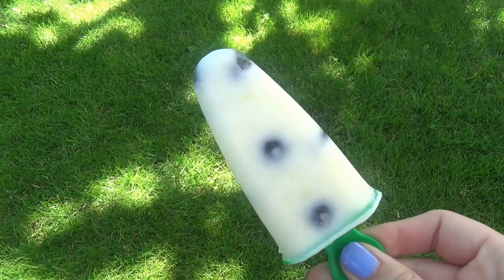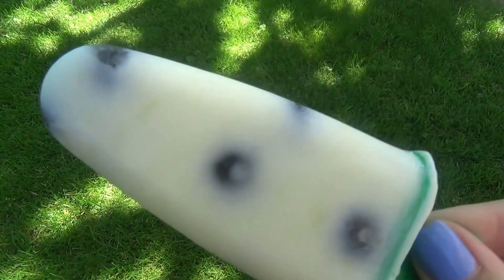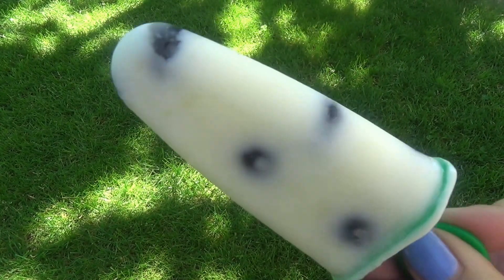Hello! Right now where I live is a major heat wave, so I thought it would be perfect to show how to make blueberry lemonade yogurt popsicles.